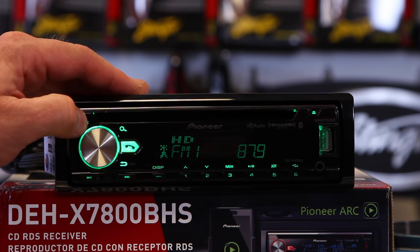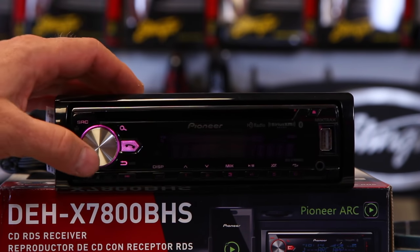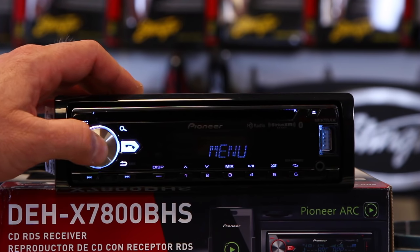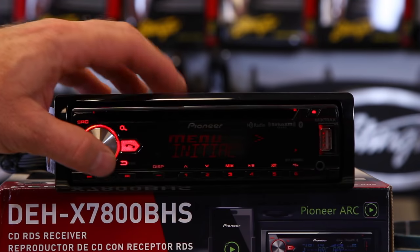First off, hold the SRC button until the radio goes to sleep. You'll notice the clock will be on or demo will start. Go ahead and hold this button until you get the menu. Then scroll the dial until it says 'initial.'